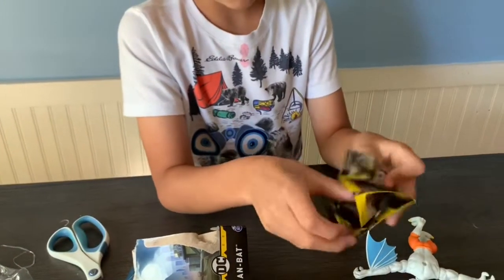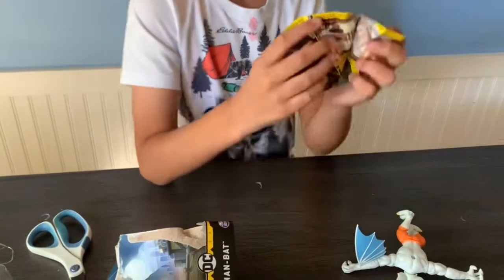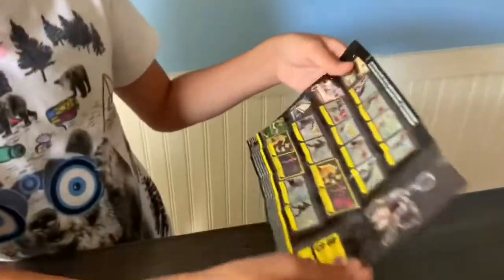Let's see the next thing — this is probably the collector's card, this is probably a checklist. This was also exclusive at Target. I think this is the collector's card, I don't know.